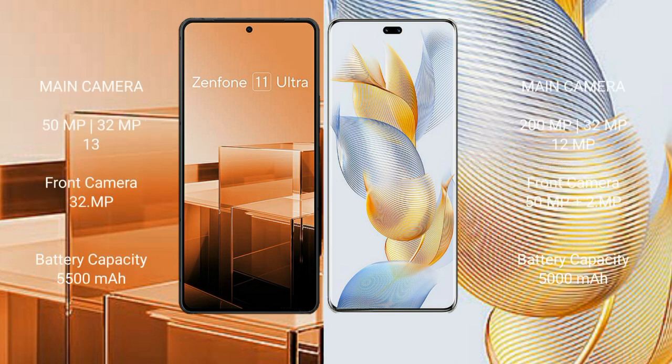Asus Zenfone 11 Ultra features a rear triple camera setup: 50MP plus 32MP plus 30MP, and a 32MP front camera. Honor 90 Pro features a rear triple camera setup: 200MP plus 32MP plus 12MP, and a dual front camera.